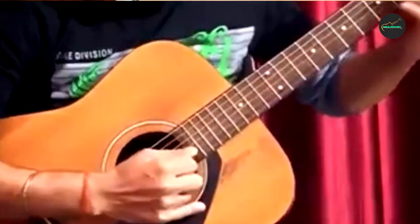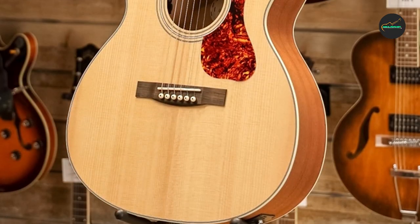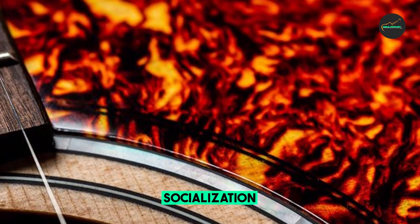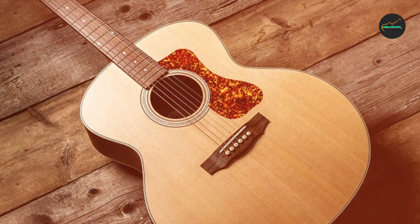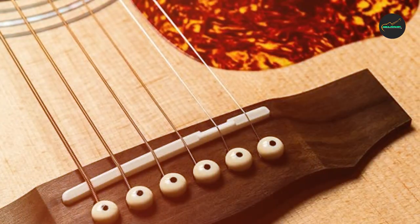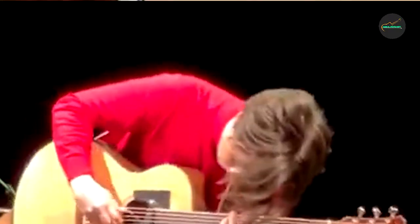Playability: the Guild OM-240E boasts a comfortable playing experience thanks to its smooth neck profile and well-constructed fretboard. The action is set up nicely straight out of the box, making it easy to navigate up and down the fretboard. Whether you're a fingerstyle enthusiast or a strummer, the guitar's responsiveness allows for expressive playing and dynamics. The compact orchestra model body shape enhances playability by providing a balanced and versatile sound. With its reasonable price point, the Guild OM-240E offers excellent value, competing admirably against higher-priced competitors. The Guild brand carries a long history of producing high-quality instruments, instilling confidence in the investment.